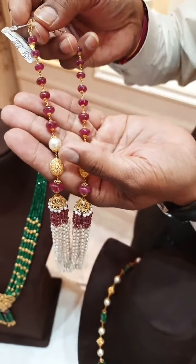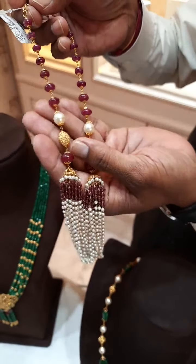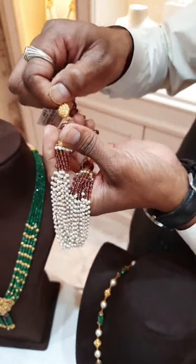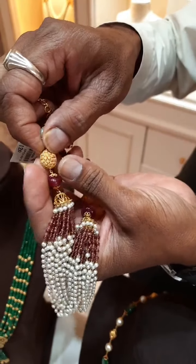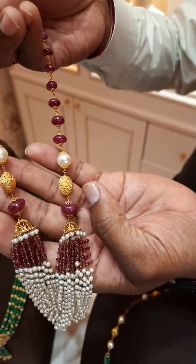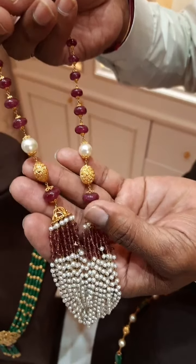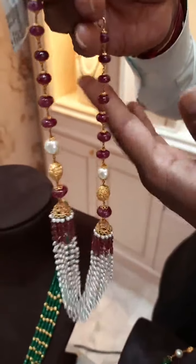In between, there are two South Sea pearls over here. And you can see the gold ball — this is a different design, and it is oval in shape. You can see the pattern of the design also, it is a very nice design. Here we used a graduation of ruby beads.